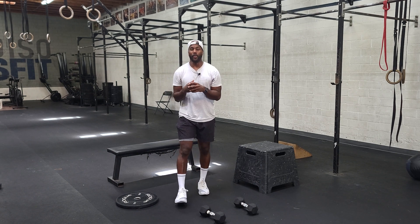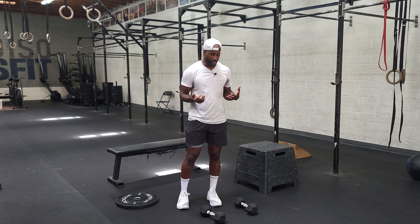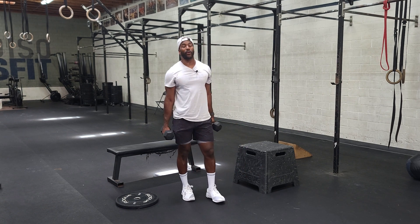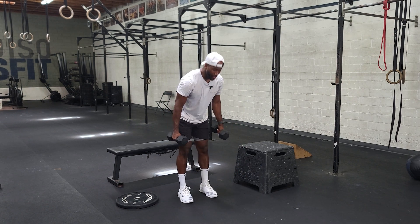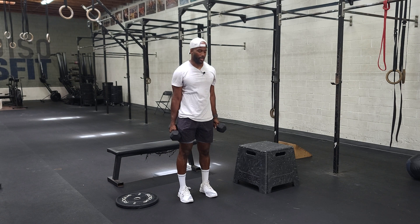We want to start with a man maker. The man maker, if you look it up anywhere, it could be different. The way we're going to define it today: start with the dumbbells in our hands, pass through a burpee, then do a row on each side, jump up to a power clean and push press.